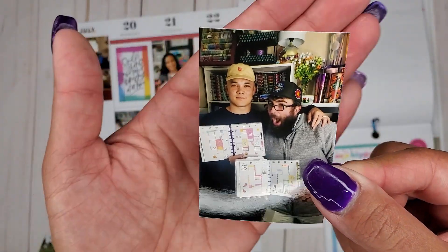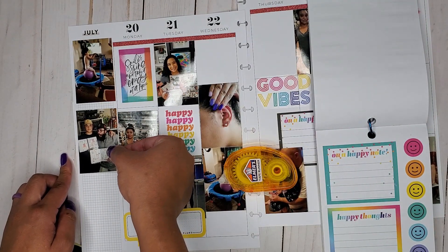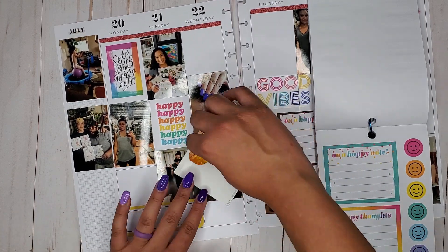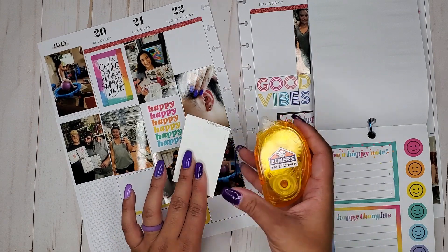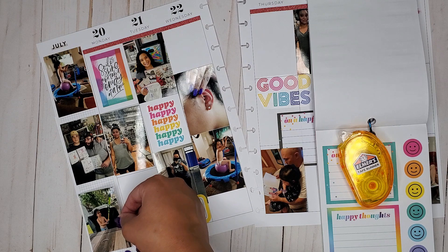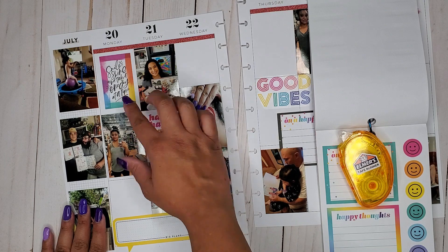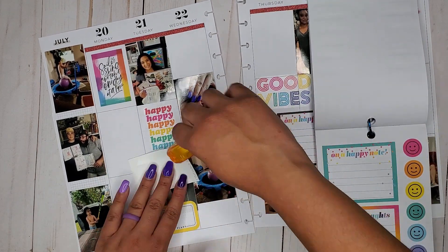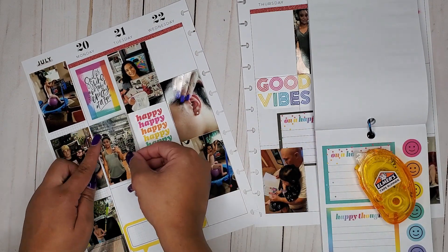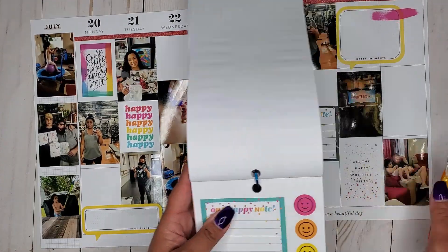These guys are such troopers — I hope you watch those videos of them doing mine and Amber's classic planner spreads, such troopers. I told Mike I was like, 'you have to be excited for this picture,' and that was his face. And then my husband who's Mr. Serious — I was like, okay, well, can't say I didn't try. I did try to get him. Mike's definitely winning this contest of smiling. Okay, so all my pictures are down now, so now I can put stickers wherever I want!